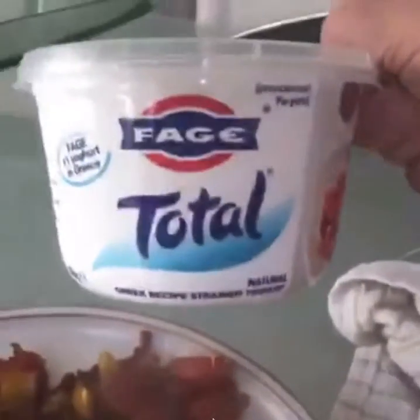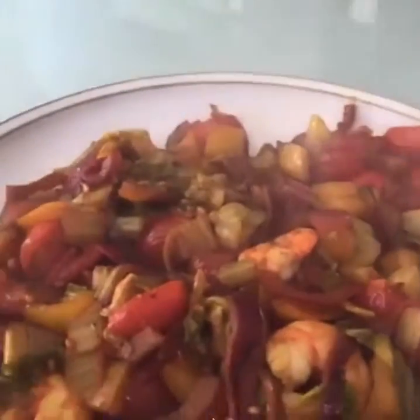Full fat yogurt. None of that low fat crap.